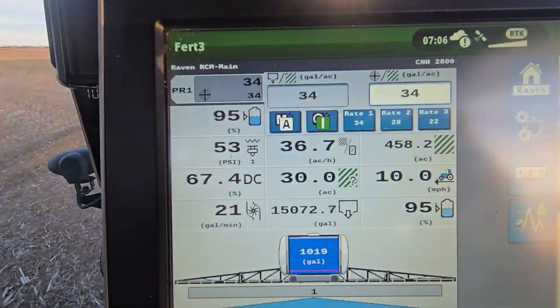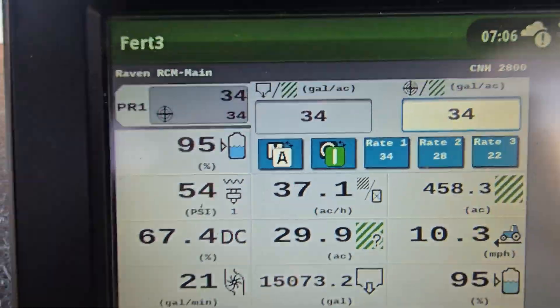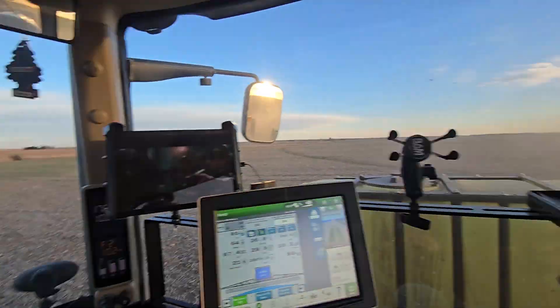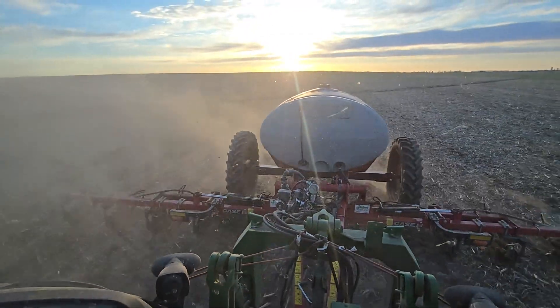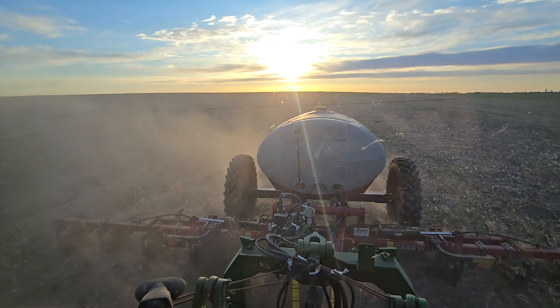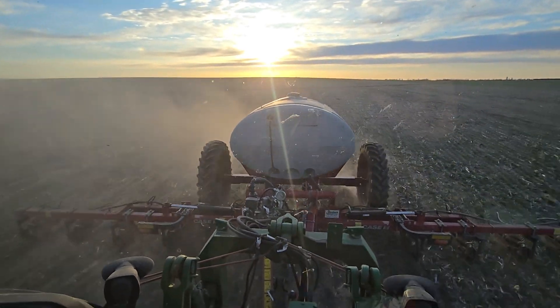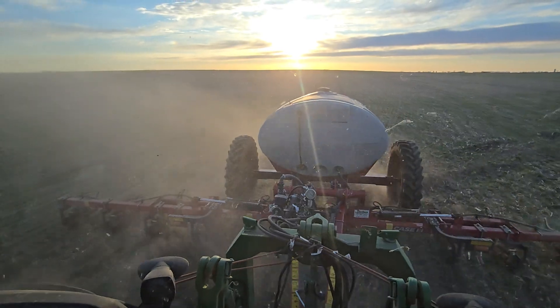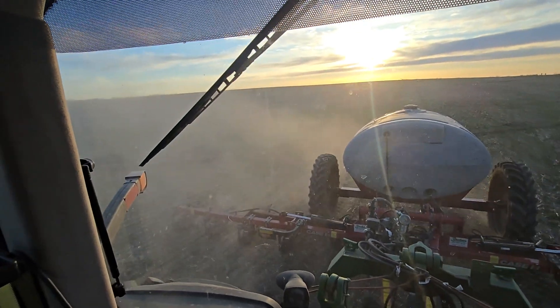Running 50 pounds of pressure, putting on about 34 gallons of a super secret family recipe — I can't tell you what it is. I mean, I guess I could if you stayed tuned, if you came back and checked out another video, maybe I'd tell you the secret family recipe.